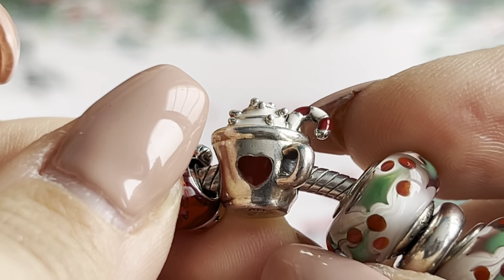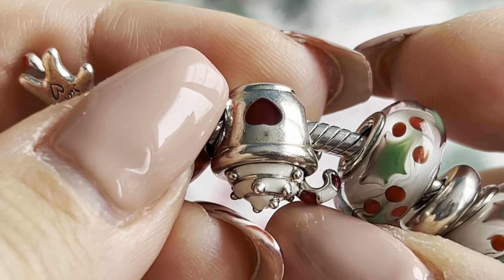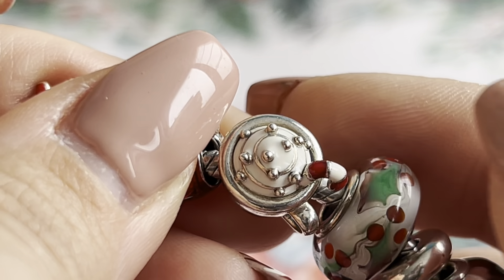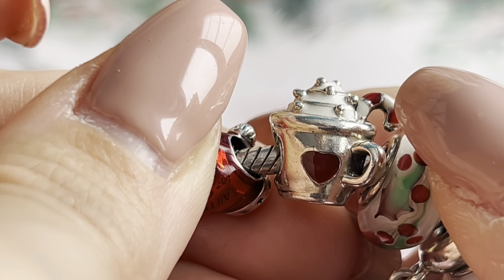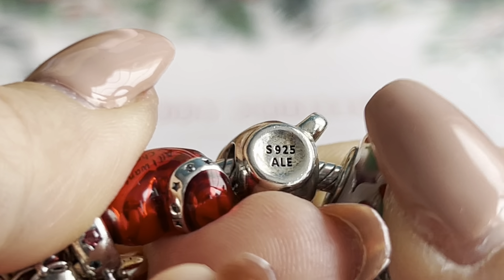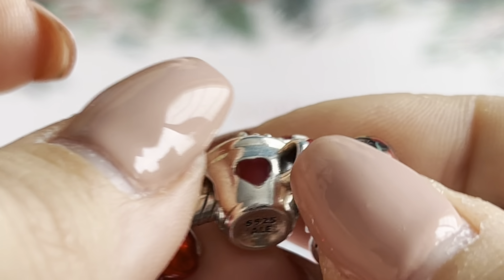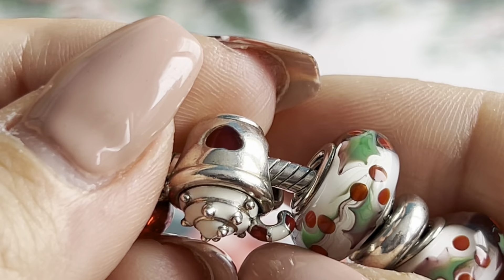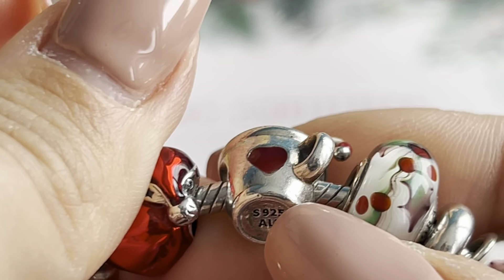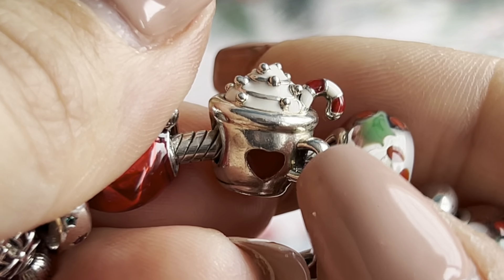The next charm is the Coco Candy Cane charm — it's so Christmassy with a red heart. I love drinking hot chocolate in winter so I really like this charm. When it was released I went to the store on the first day to get it because I couldn't wait. It's so nice and really reminds me of wintertime.